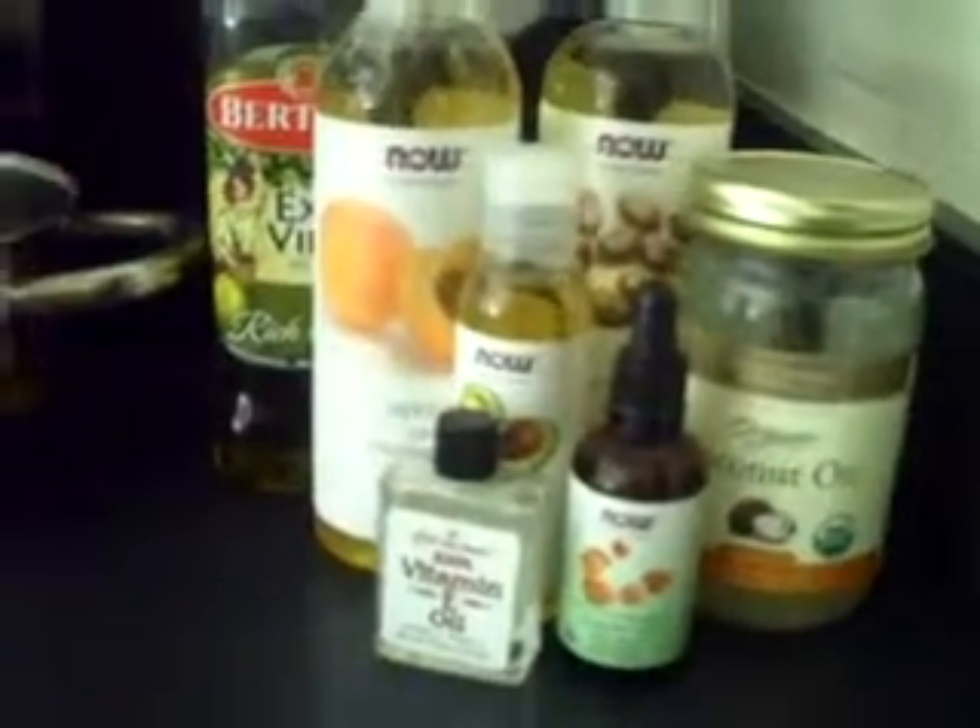Hi everyone, please excuse the headscarf — I just put my hair in a twist after I washed it. But today I'm going to be doing my first attempt at making my own shea butter and mango butter mixture.